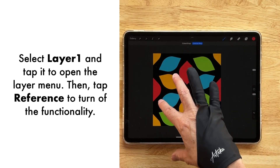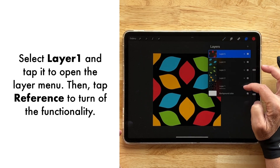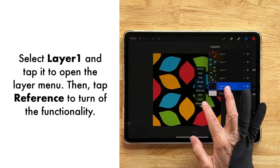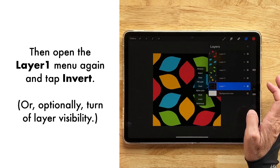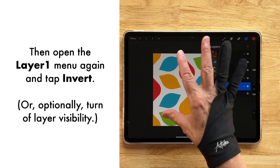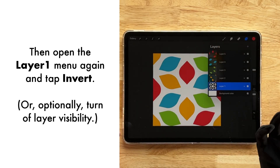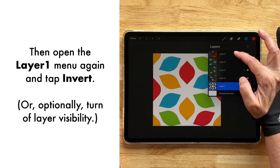My intention is not to leave the background black — I'm going to make it white. I'll go back down to my reference layer, tap it to open layer options, tap Reference to turn it off, tap it again, and this time select Invert, so it becomes white. I think this is a really fun pattern — you could turn it into gift paper or something like that.